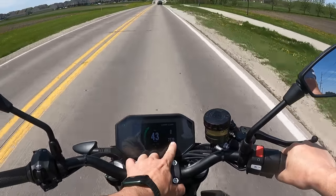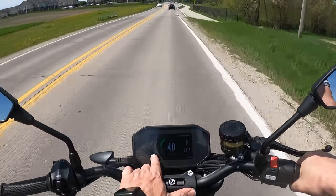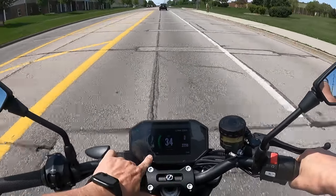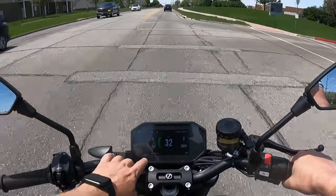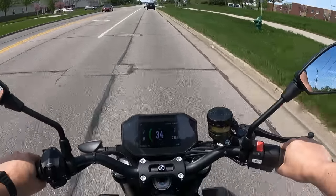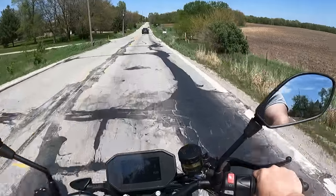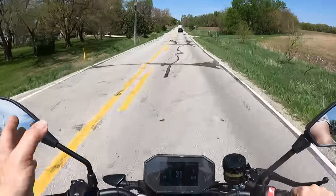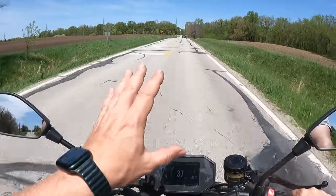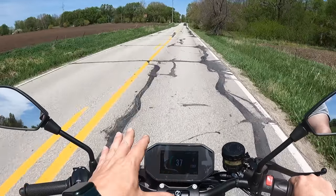I have chosen to have RPM displayed down here. Range is obviously most important, and being able to see your percentage of charge is important as well — they tell you you shouldn't discharge it more than 30%. So far I haven't had a lot of problems with people not knowing I was there or walking out in front of me because the bike isn't making a whole lot of noise. I have had rabbits and things like that run across in front of me — animals might be more of a problem on an electric bike than on an ICE bike.